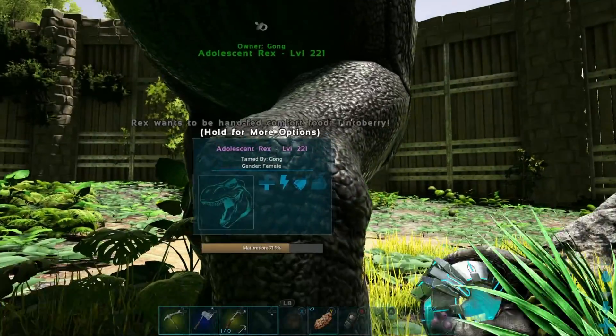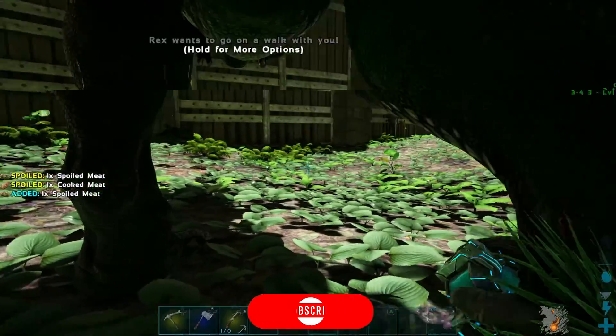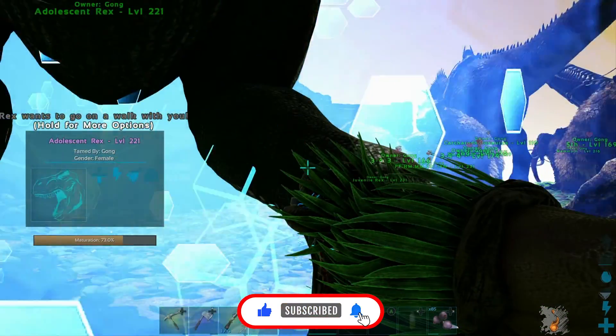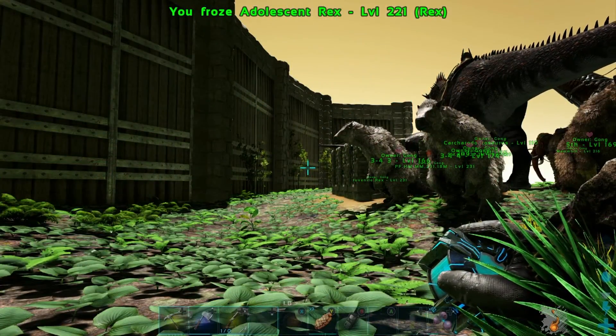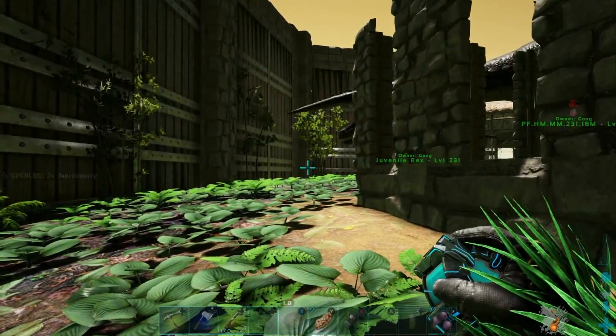It says tintoberry — before it was saying cuddle. So let's test it out again. Pick it up, let's see. There you go, now it requires a walk. So you can change what it needs for imprinting by picking it up and putting it in a cryopod. That's the way I figured out how to do it, and I'm just showing you guys how to do it as well.